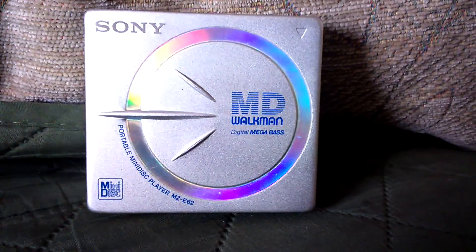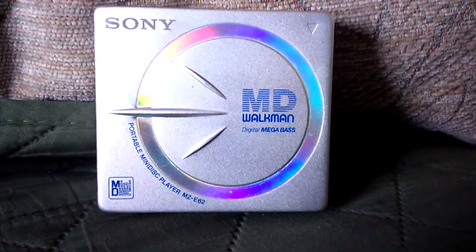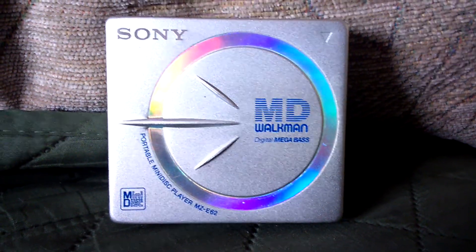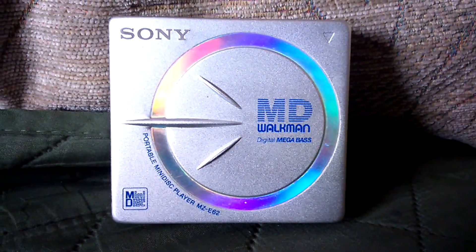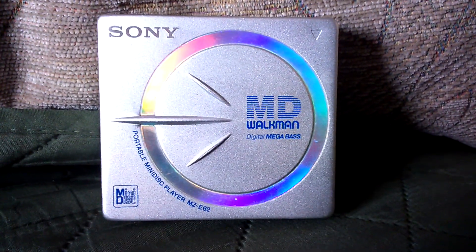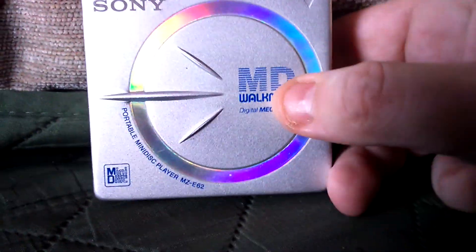MD of course stands for mini disc — you can see it in the corner there at the bottom. This says portable mini disc player, model number MZE62. Mini disc was a format that came out in the 90s, early 2000s, and it was a format you could basically record to a disc smaller than a CD but holding the same sort of memory as a CD-R. I have a couple of those here to show you, but I'll take you around the actual device first.